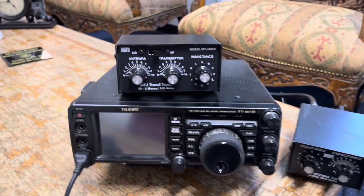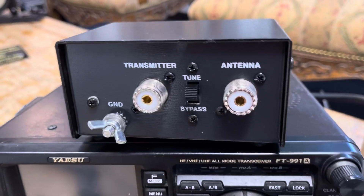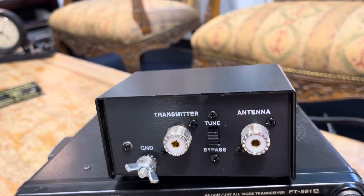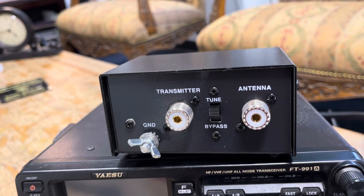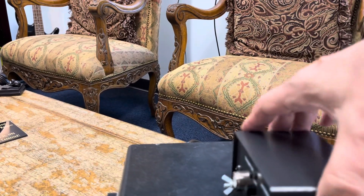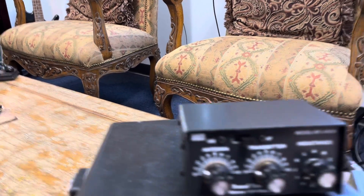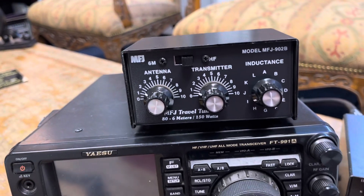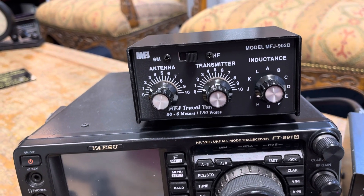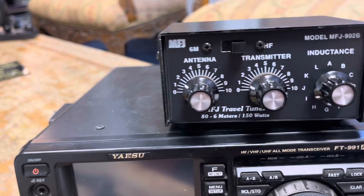That is a fancy tuner. Does it have a power supply? You don't need one. Look — you don't need one. Here's a grounding peg, but just plug this thing right in. Set these to one or two or whatever, and then just start rolling your inductance and see where you get your best result. Two-position switch — HF, 6 meters, HF.